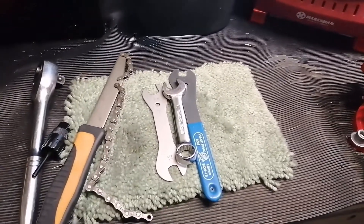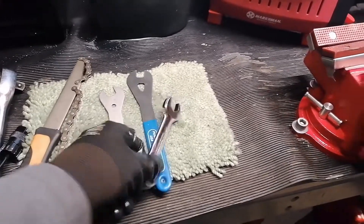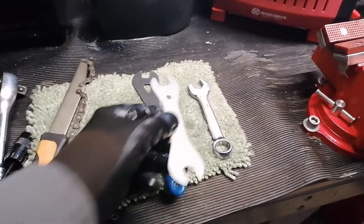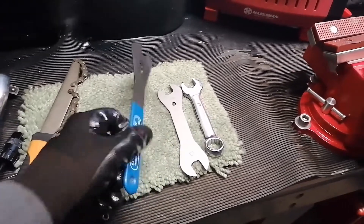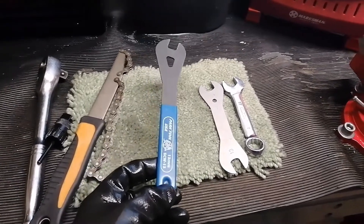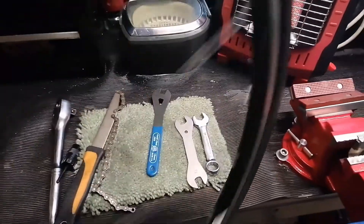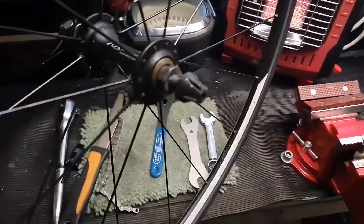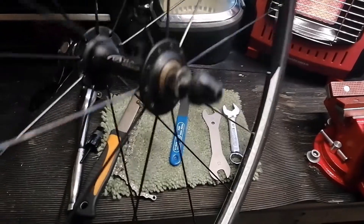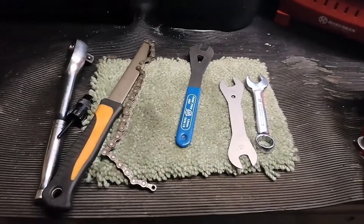Once you've got the cassette off, you need to get into the hub and take the spindles apart. You'll need a 17mm spanner for the rear and a 15mm cone spanner to unlock the cones. Typically on the front they are 13mm on the cone and the lock nut. This particular one has flats - looks possibly 17mm or maybe 15mm, I'll have to check. Let's get it all stripped apart and have a look inside.